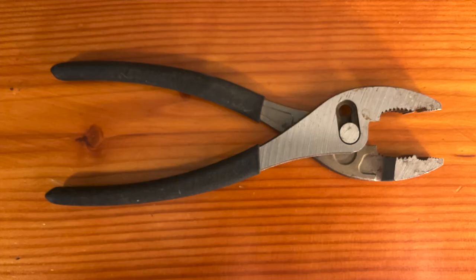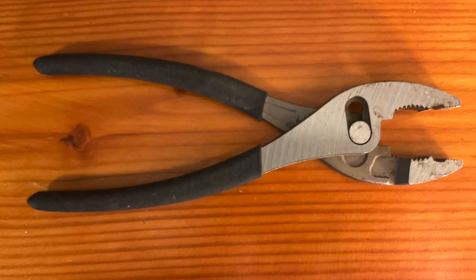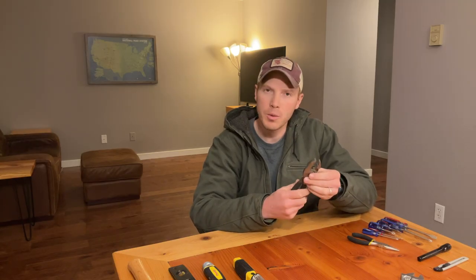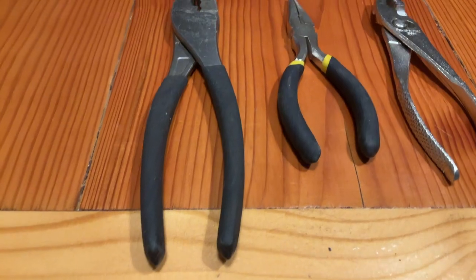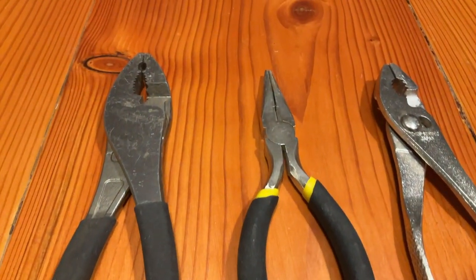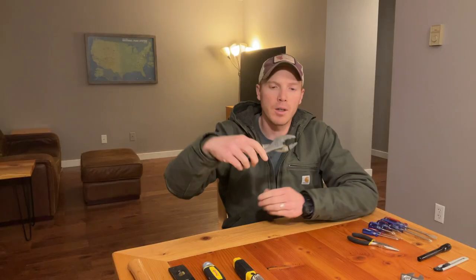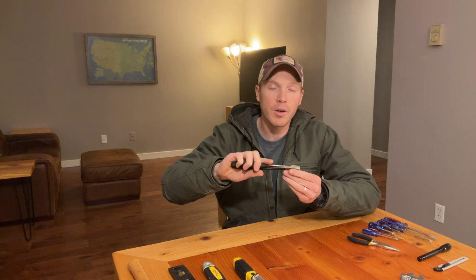And then some slip jaw pliers like these. This allows you to adjust what you're grabbing. Sometimes you'll have to grab, hold, and twist something to tighten it. It has various size teeth that allow you to grip different bolts and nuts, and the jaws slip so you can open it to make it wider or narrower.